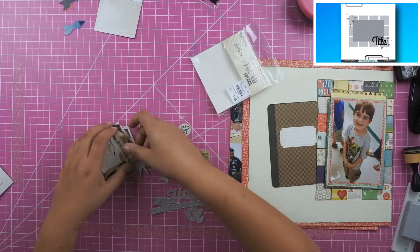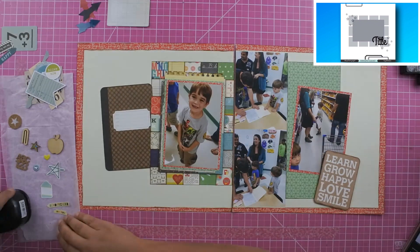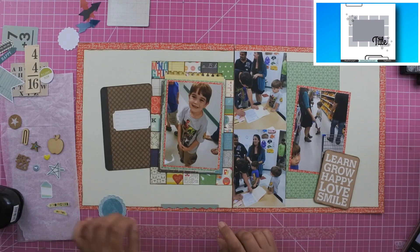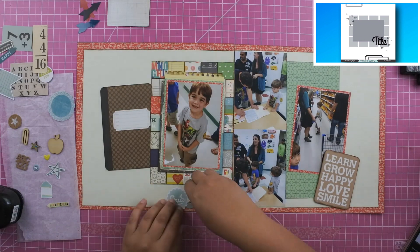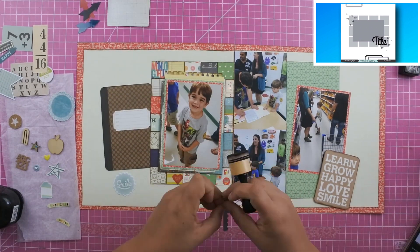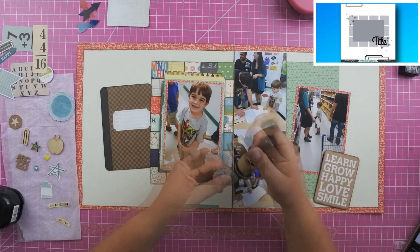I pulled out some die-cut acetate plastic shapes, moved them around quite a bit, and decided I didn't like the way any of them looked. So I pulled out some embellishments — some I recently picked up that haven't made it into my embellishment books yet, and others from my book. I'll post a link below to my embellishment book video if you haven't seen it — it's not my idea but I love it, and that video explains how I set it up and where the idea came from.